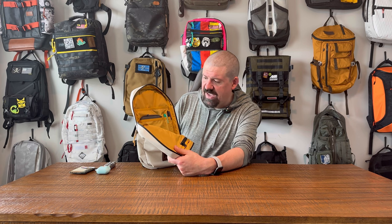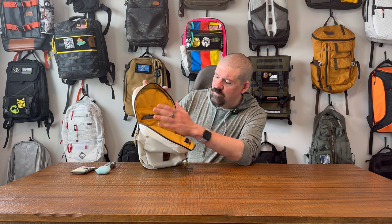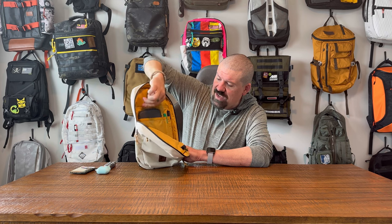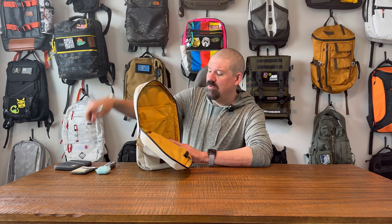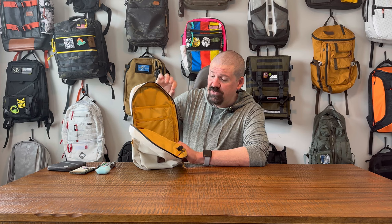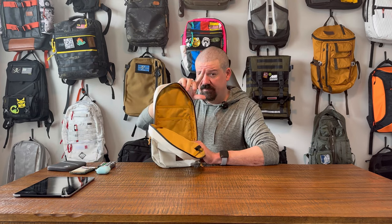Inside the bag is just gorgeous — this mustard color interior. I'm a big fan of high-contrast interiors, but not every one has to be eye-burning day-glow orange. Mustard yellow — bring on the colors! On the inside you have a very understated admin pocket with two pen holders and a smaller wallet-size holder. I've put a passport holder and a couple of Sharpies in there. There's also a lightly padded tablet sleeve suspended about an inch off the bottom of the bag. I've got an 11-inch iPad in there outside of a case.